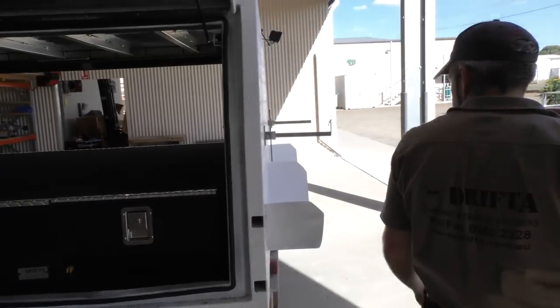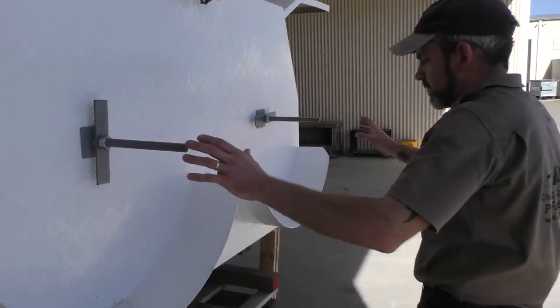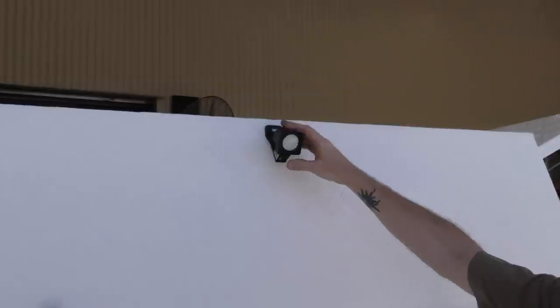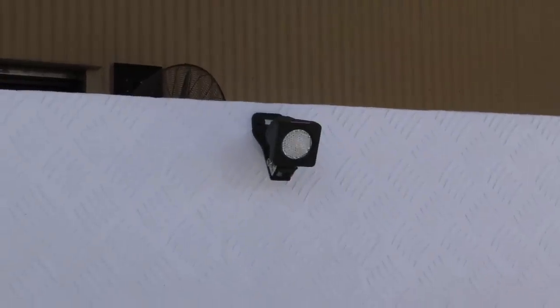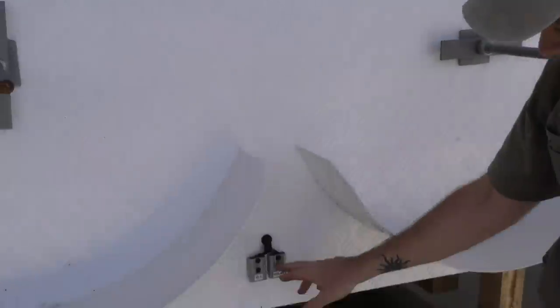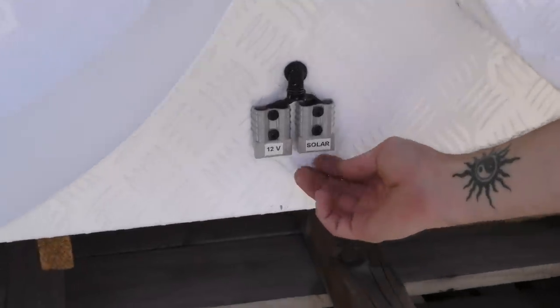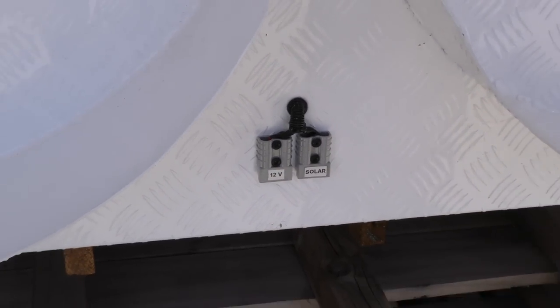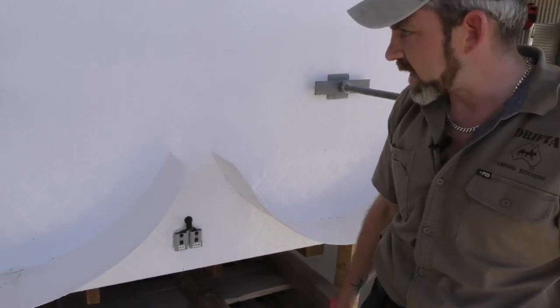The customer's got some spare wheels there. We fitted a light on the back to give them some vision out the rear, and we've also put a couple of Anderson plugs here — one for a solar panel input and one as a general purpose 12 volt plug in case you've got anything you want to plug in the back.